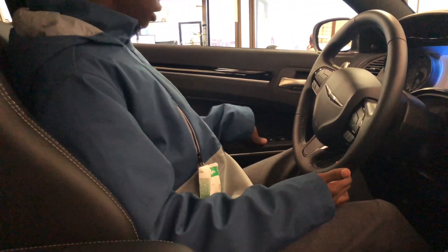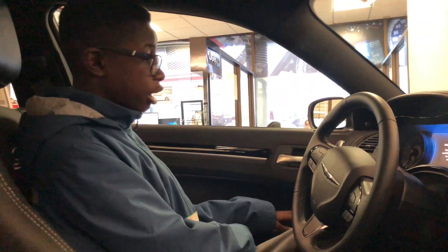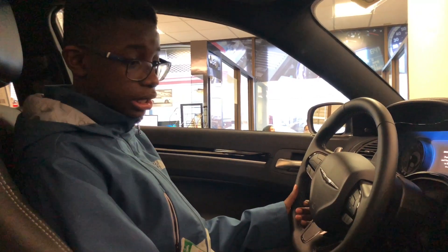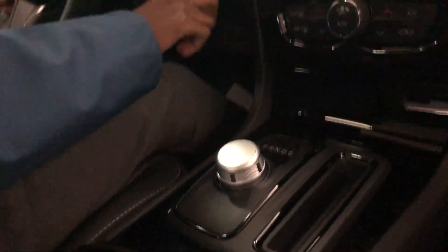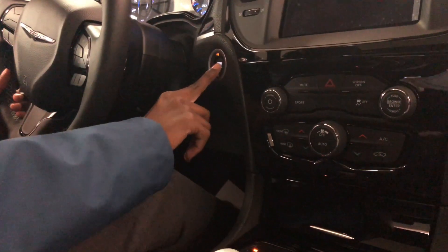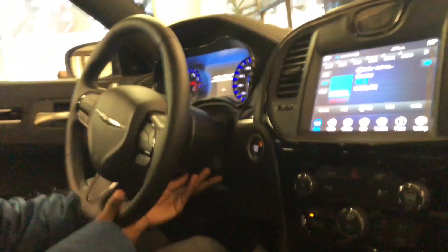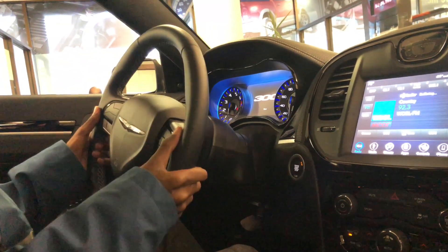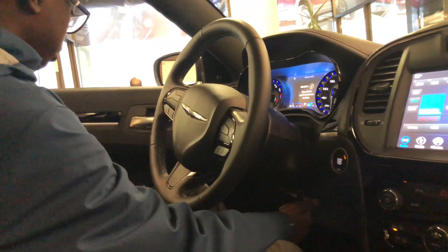Over here you have your window switches, your mirrors — not power folding, I do believe those are available on the higher trim. Here you do have your rotary shift dial. If we go ahead and put the car in its accessory mode, you do have a tilt and telescoping steering wheel.